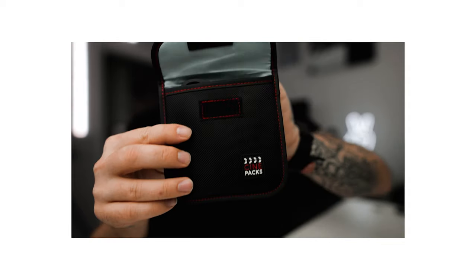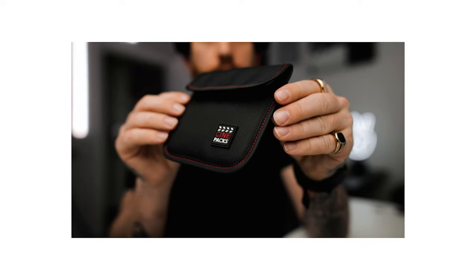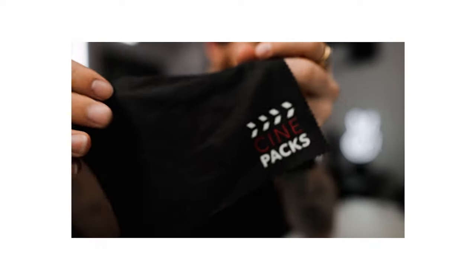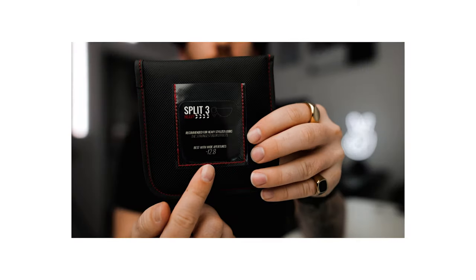The packaging for these filters is just phenomenal. They're inside of a case — very well built, the logos look really nice. Once you open that pouch up, you've got your filter inside and a little cloth to clean off smudges. It's nothing like good packaging, and I personally just love good packaging.